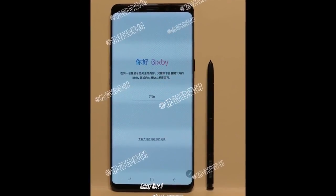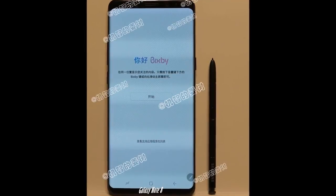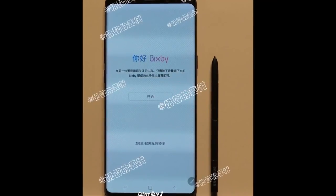What do you guys think? Comment your thoughts down below — is this the Note 8 or is this just a Photoshop leak? Let us know down below and peace.